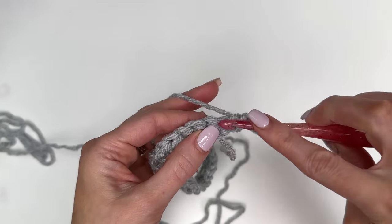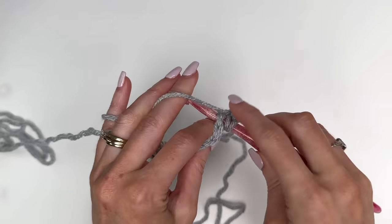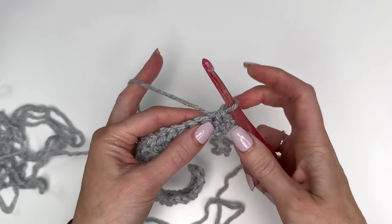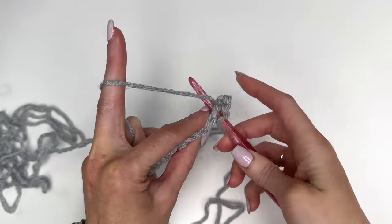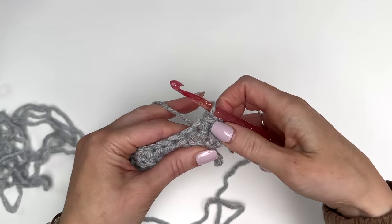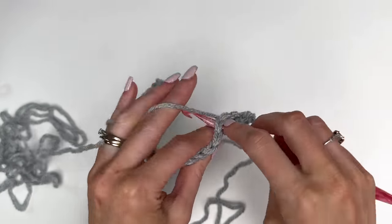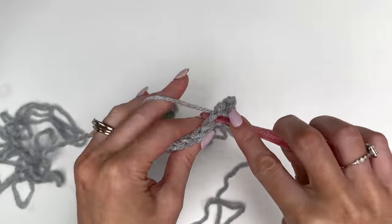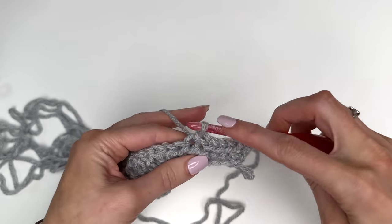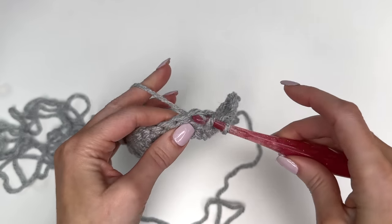To work our linked slip stitch, go through the same stitch as the single crochet pulling up a loop, then go right into the next stitch, pull up a loop, and take that loop pulling it through the two loops on the hook. We're linking these two stitches together in a slip stitch. Go through, through the next stitch, pull through the two loops on the hook. Just try not to do that too tight — you don't want to distort your work. Keep that stitch nice and loose as you go. Work this all the way to the end, then do a single crochet in the final stitch.